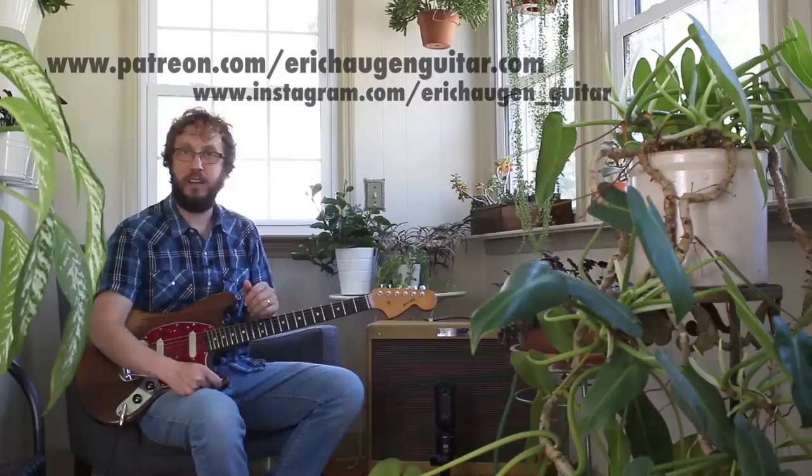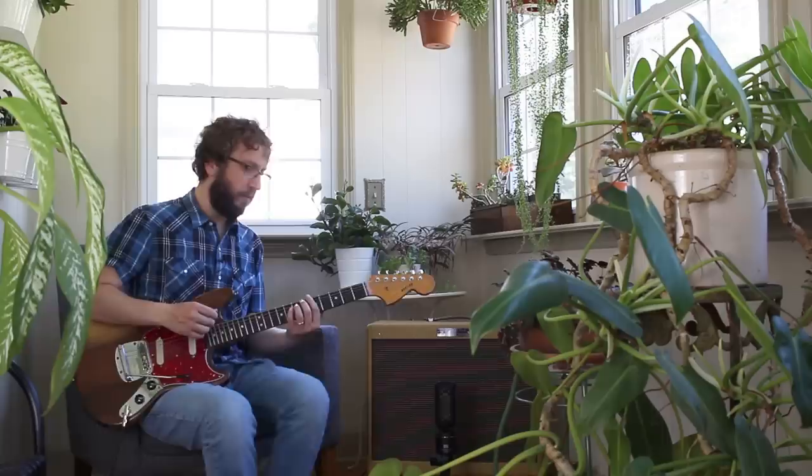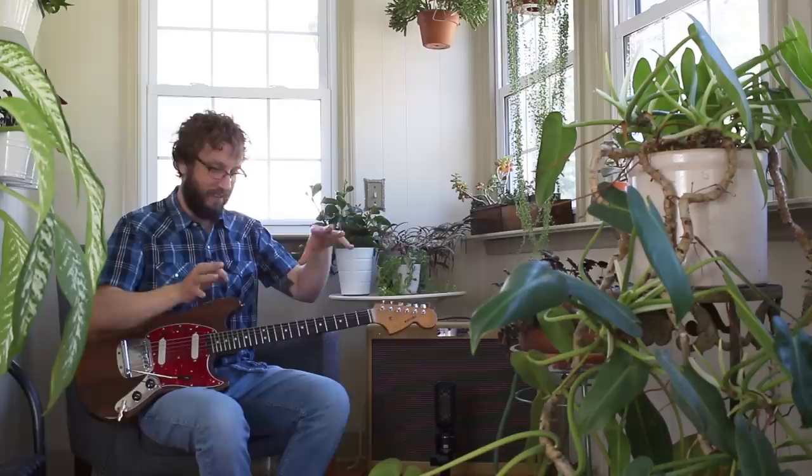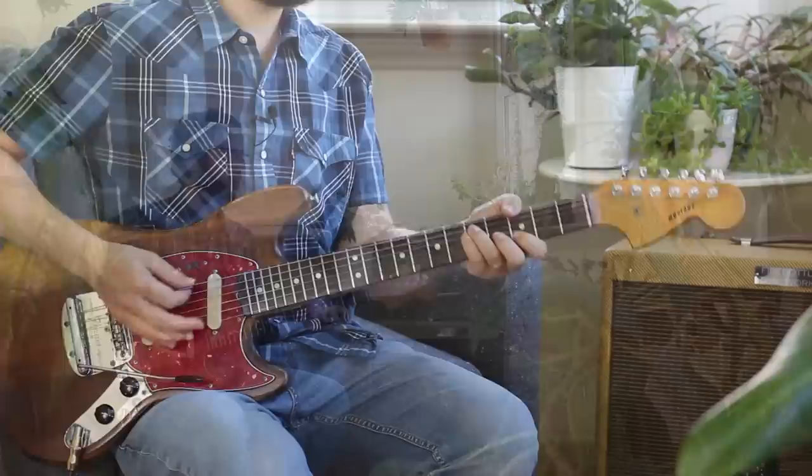Let's do one more scale — let's do major. Let's do G major, because to me all scales are derivatives of either blues, major, or minor. All your funky modes, all the neat Jerry Garcia-type things — they're all subsets of those three main areas. Let's look at G major; we're going to do a G.